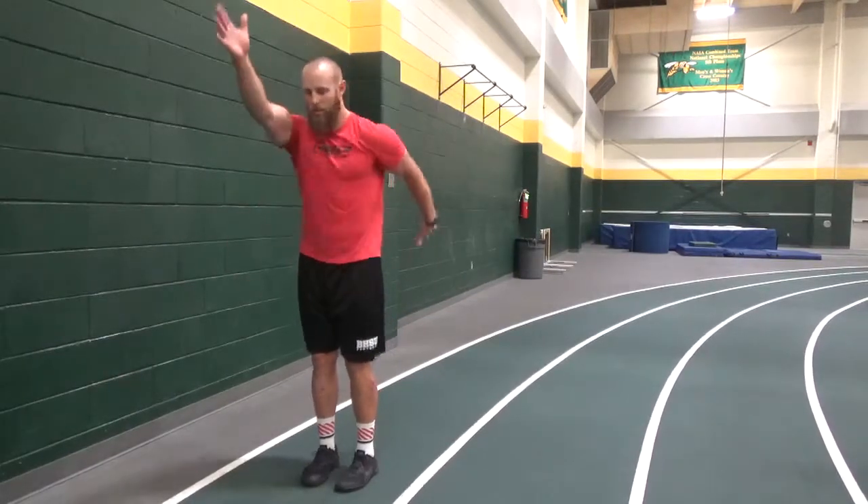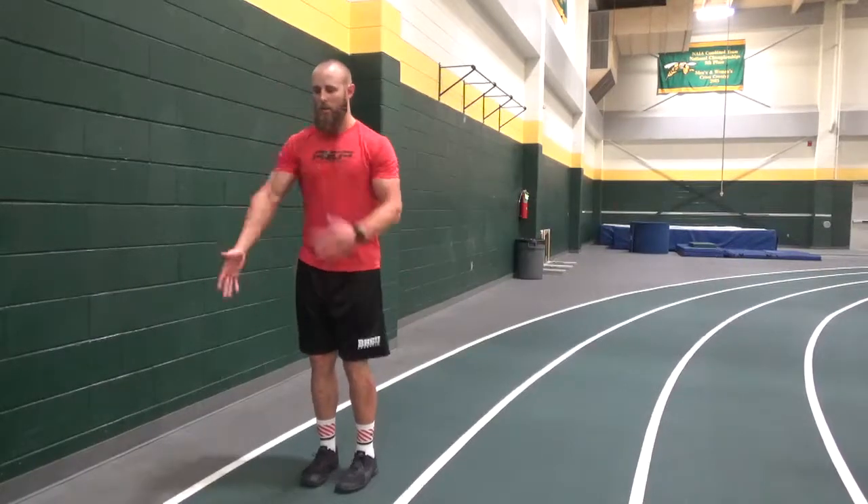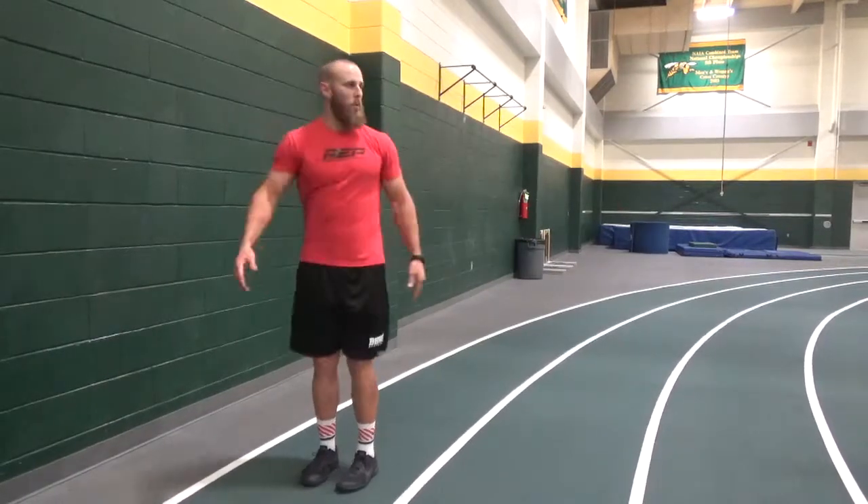So I'm here — switch, switch, switch, go. Staying square, not this — don't let the arm cross the body.